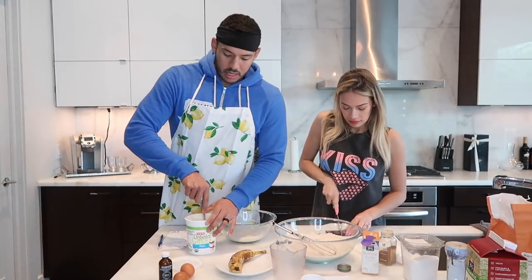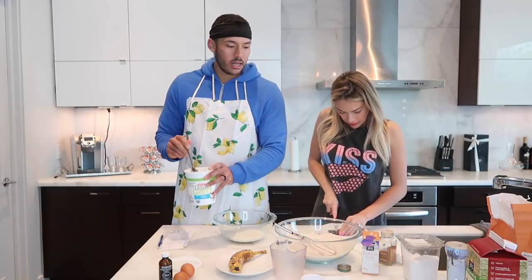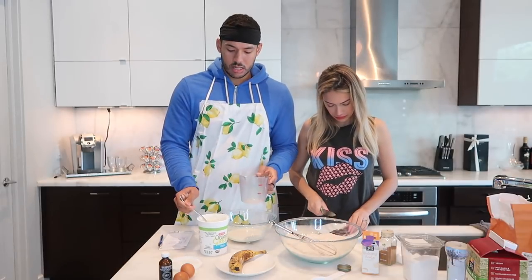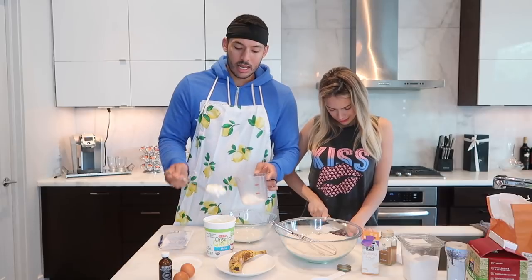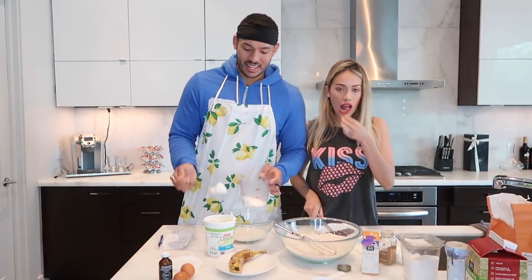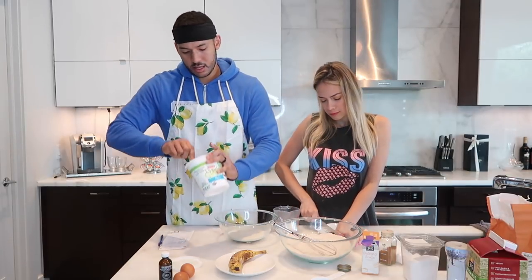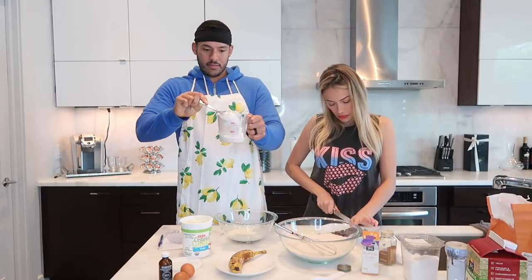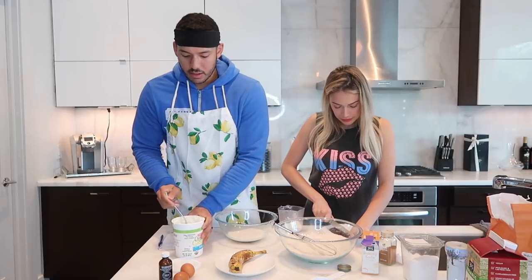Now we're going to add the Greek plain yogurt — organic Greek plain yogurt. We're going to do half a cup of this. Make sure the measurements are exactly as I'm telling you so it turns out perfect. The yogurt helps the consistency of the pancake.